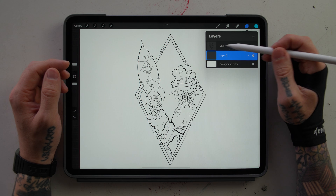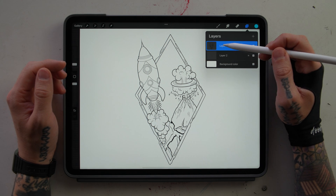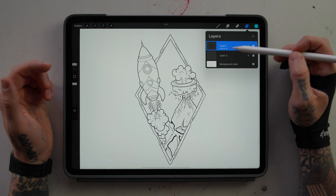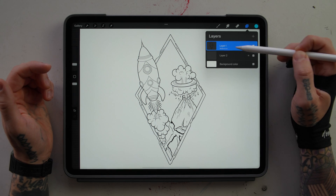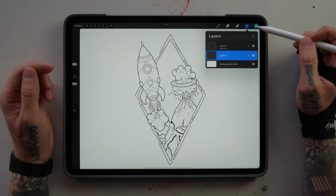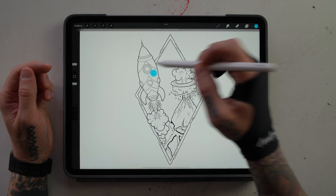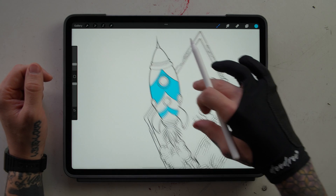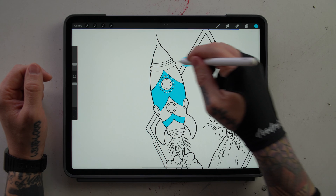All you're going to have to do is go up to your line drawing layer, double click it and select Reference. You can tell that the reference layer is on because it's saying 'reference' right on the layer. So we're going to go down to our new layer and we can drag and drop within our outline now. We're going to fill in this rocket ship and I'm going to show you a couple ways to use this.